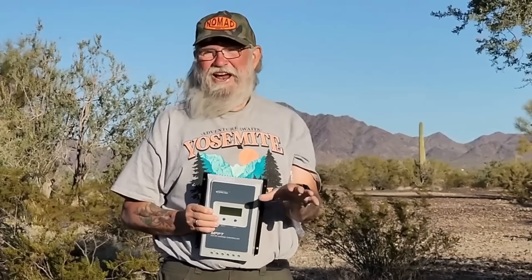I don't ever have to do anything with it. That's how you know if it's a good controller. You mount it one time, you forget it exists. That's the whole goal with solar controllers, and that's what this will give you.